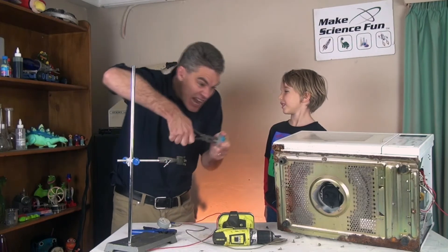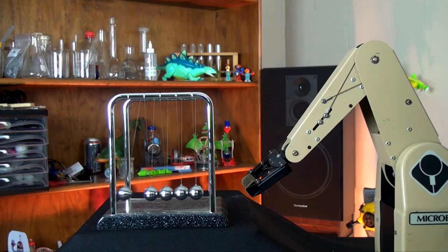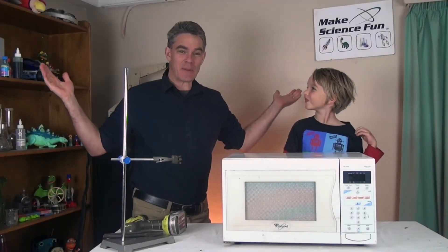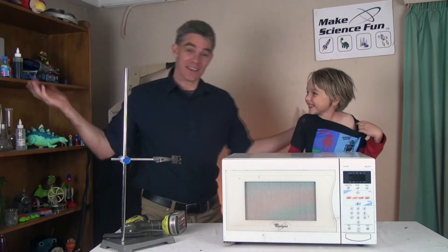Hey! G'day, I'm Jacob from Make Science Fun. This is my assistant Sam. Hi Sam. Thanks for joining us today.